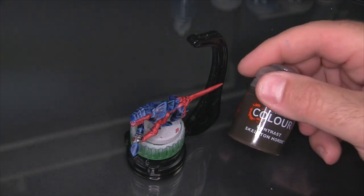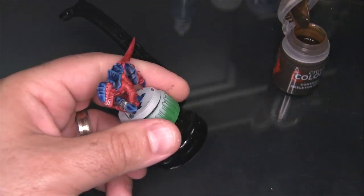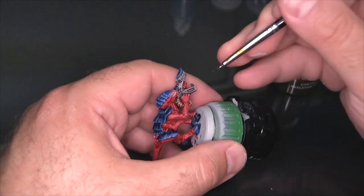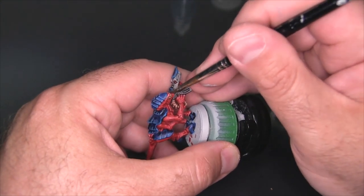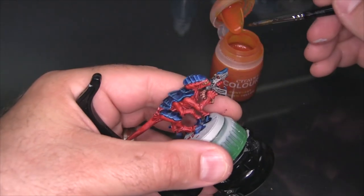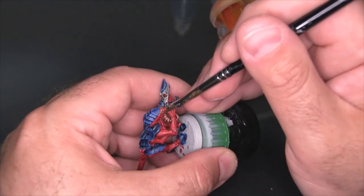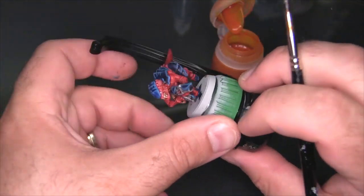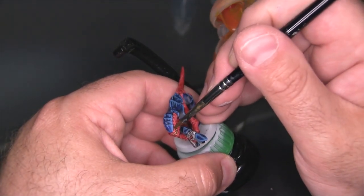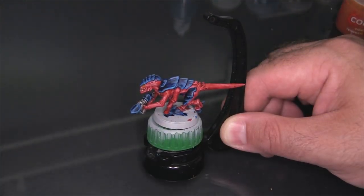So I've got two things left to do here: I'm going to get a little bit of Skeleton Horde on the teeth, and then we'll get some Iyanden Yellow in the eyes. There's our finished Hive Fleet Behemoth Termagant.